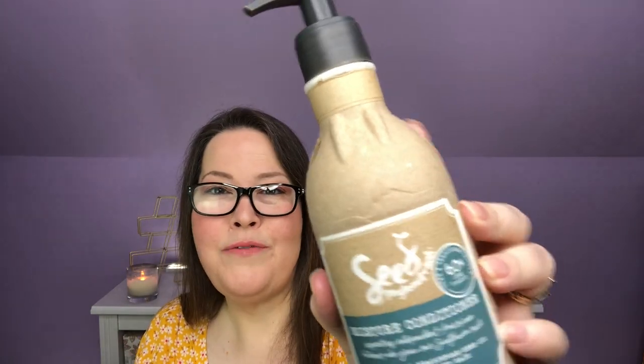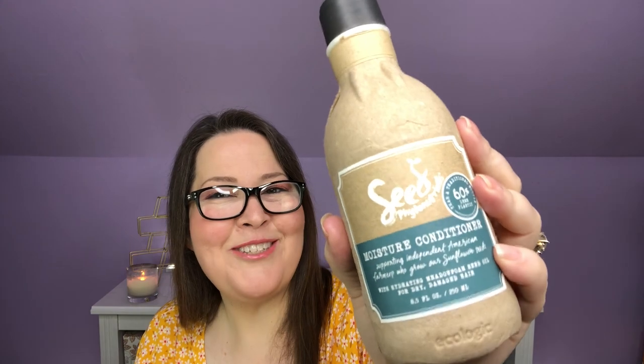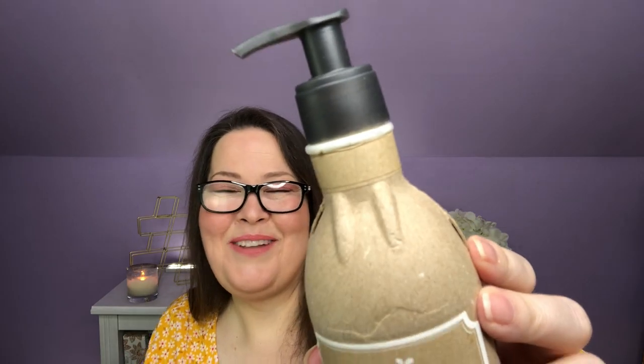We already know we have something big in here. I have the Seed Phytonutrients Moisture Conditioner — this is full-sized, 8.5 fluid ounces. It's in one of those recyclable cardboard containers, which feels really neat. It'll be interesting to see how it holds up in the shower when it gets wet. I love the idea of this instead of plastic. This vegan, silicone-free formula is designed to replenish dry, coarse, or damaged hair. Organic metafoam seed oil provides deep hydration for healthy, soft, shiny hair, while mango butter helps manage dry ends and flyaways. It has an MSRP of $18 — so just with this, if you purchased the box annually, you've paid for the price of the box.